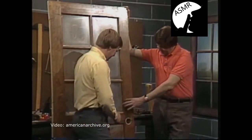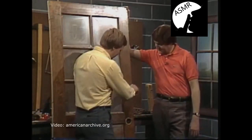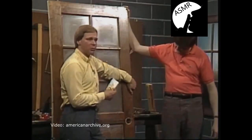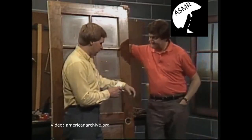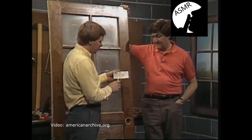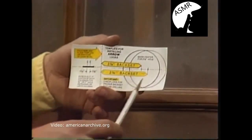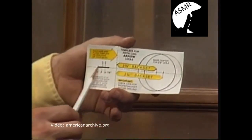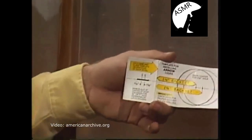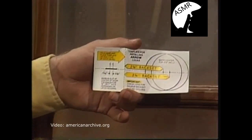To know where to put the lock, the manufacturer will send you a template. That template will indicate where to mark the hole for your cylinder to go through, and where to mark the hole for that plunger. The template will indicate where to cut the round hole here and the hole in the front part.